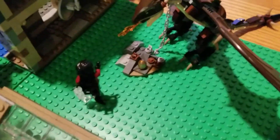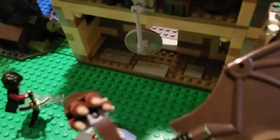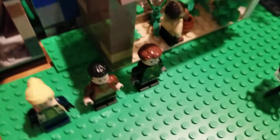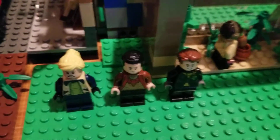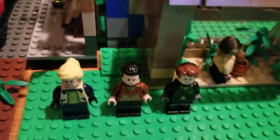Back here, the Hungarian Horntail is on its chain, and there's the golden egg. Here he's on his broom — his Firebolt. This is just the only place I could find. I put three other contestants there as well.